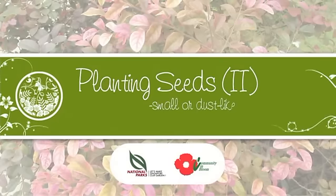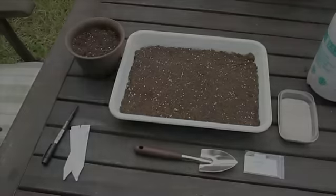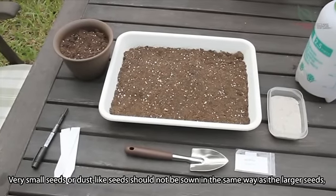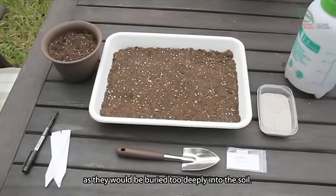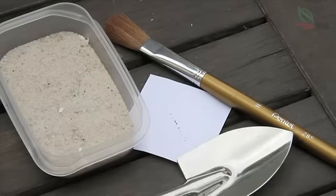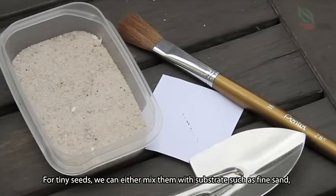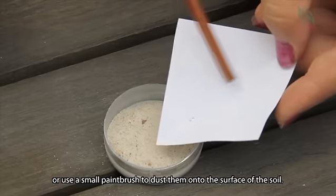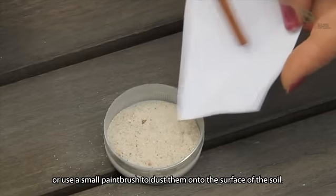Planting Seeds 2: Small or Dust-like Seeds. Very small seeds or dust-like seeds should not be sown in the same way as larger seeds, as they would be buried too deeply into the soil. For tiny seeds, we can either mix them with substrates such as fine sand, or use a small paintbrush to dust them onto the surface of the soil.